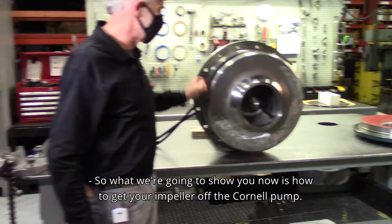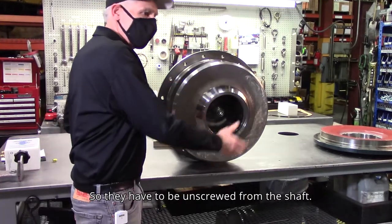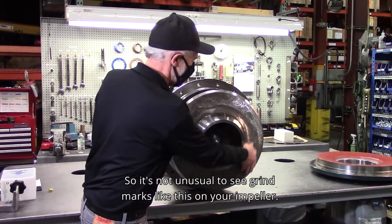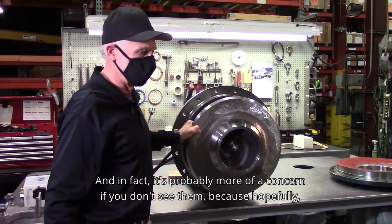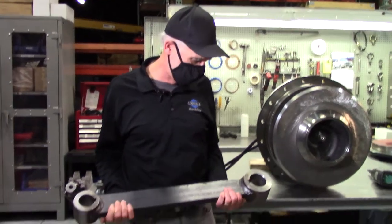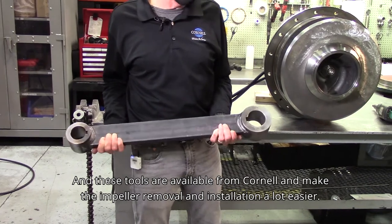Now we're going to show you how to get your impeller off the Cornell pump. Cornell impellers on the majority of our manure pumps are threaded, so they have to be unscrewed from the shaft. We balance every Cornell impeller before it's put into a new pump, so it's not unusual to see grind marks on your impeller — in fact, it's more of a concern if you don't see them. We call this a shaft wrench, and these tools are available from Cornell and make impeller removal and installation a lot easier.